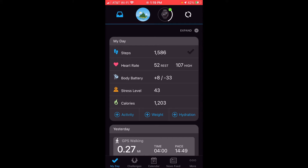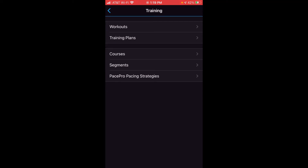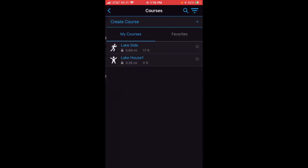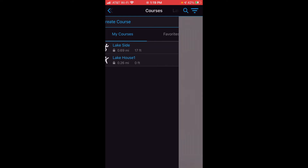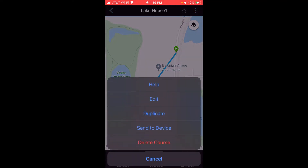To get to our courses on the app — again, I think it's a lot easier to edit these things on the app or on the website. All we're going to do is at the bottom right, there are three dots that says More. We're going to click on that, and then click on Training once we get into the More section. Under Training, you'll see the option for Courses. When we open it up, we're going to see the same thing we saw on my watch: Lakeside and Lake House One. If I want to edit one of those, all I'm going to do is click on the one that I want to edit, and at the upper right-hand corner you'll see three dots. I can click on the three dots and click on Edit.